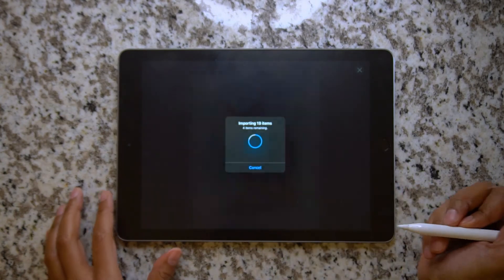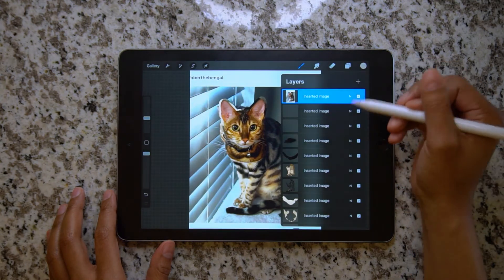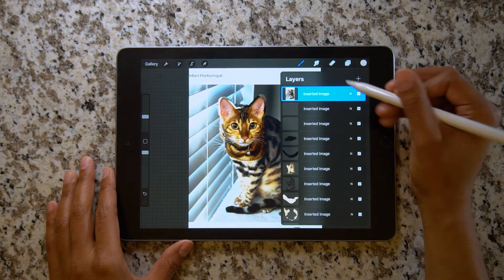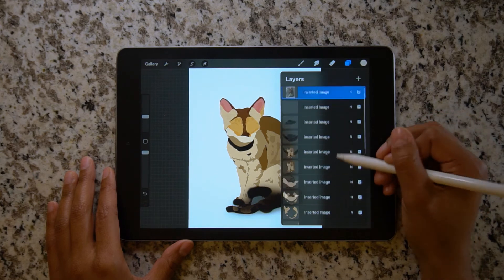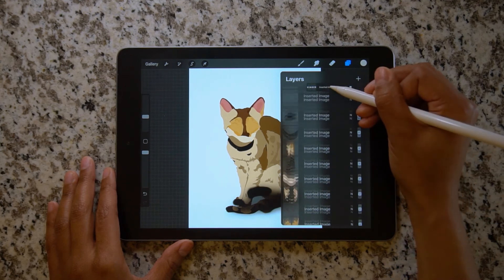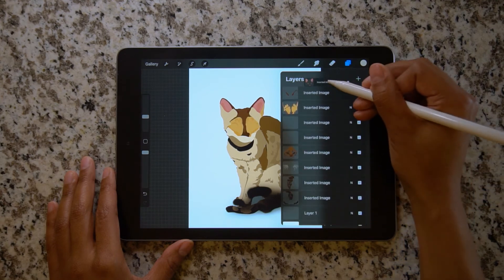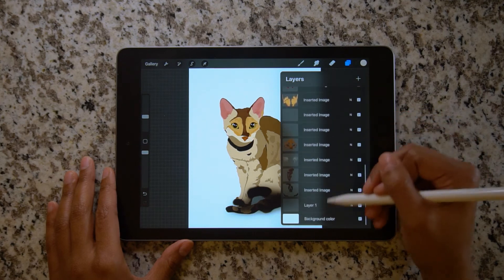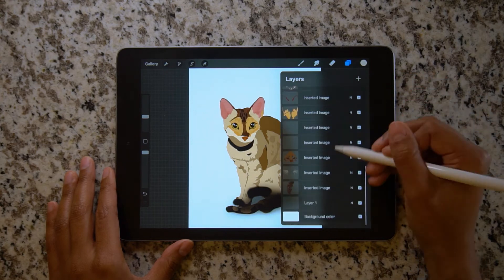Now, as you can see, each layer is starting to import into the new artboard. But we have a new issue — all of the layers are added in reverse order, which is definitely not what I want. So I have to reorder all of my layers. I select my reference photo and slowly start at the bottom, dragging each layer on top of the reference photo — click, drag on top of the reference photo each time.